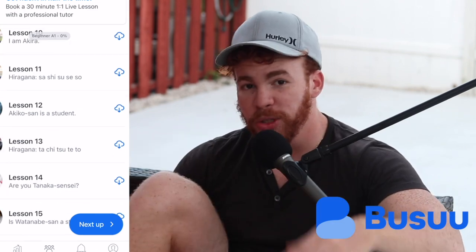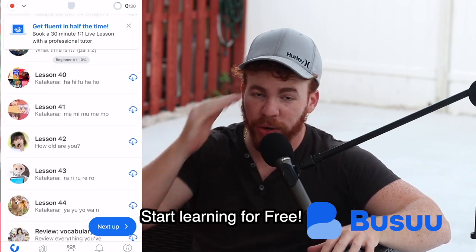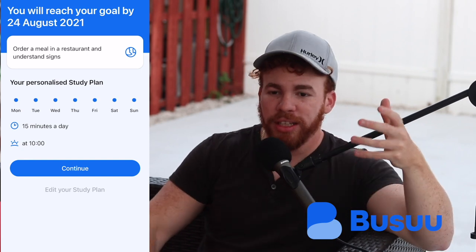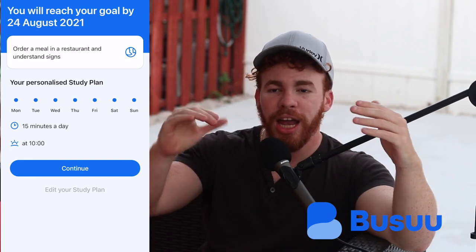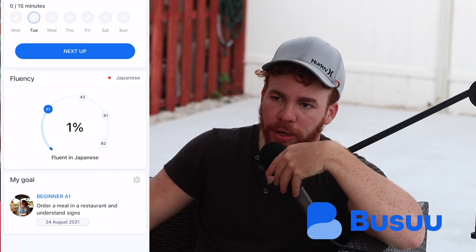Busuu is an app that can be used on your phone and laptop that helps you learn lots of new languages and makes it super simple. Maybe you want to learn a new language right now - that's what this app really helps with. I'm actually trying to learn Japanese currently. Busuu has a really cool feature where you can set a study plan - choose how many days a week and how many minutes a day you want to study, and it sends you reminders to keep you on track.